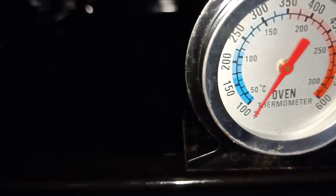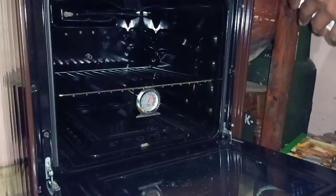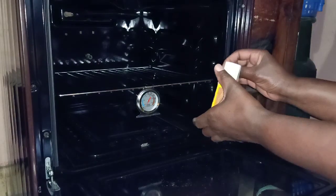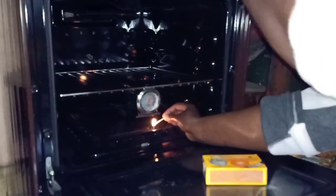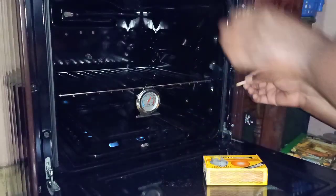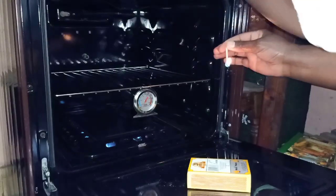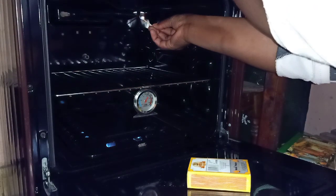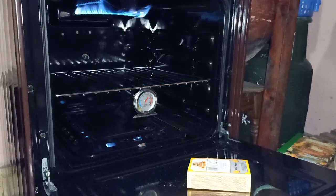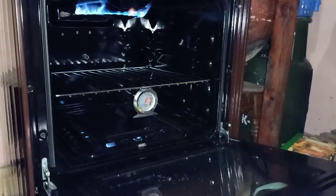With it I can regulate the temperature of my oven, though you can still regulate the temperature without it. I'm going to light up the oven while the thermometer is still hanging inside.